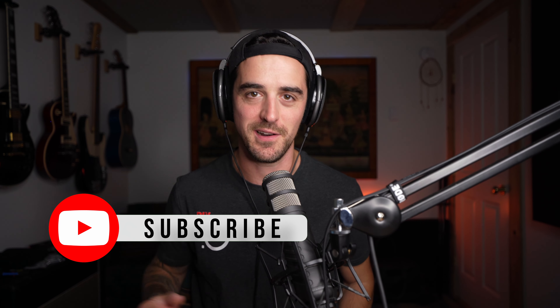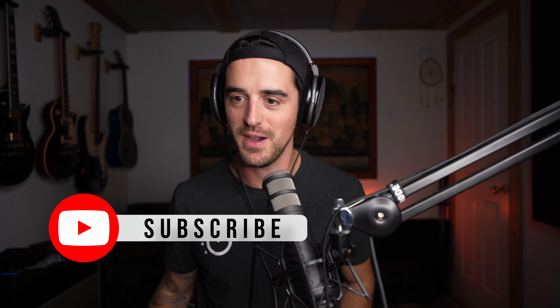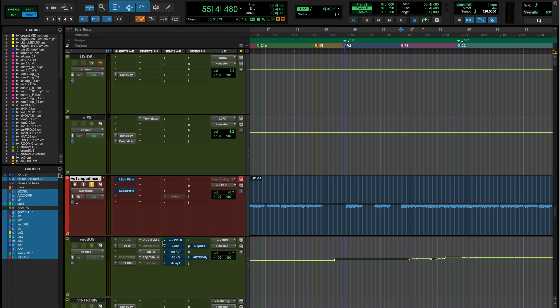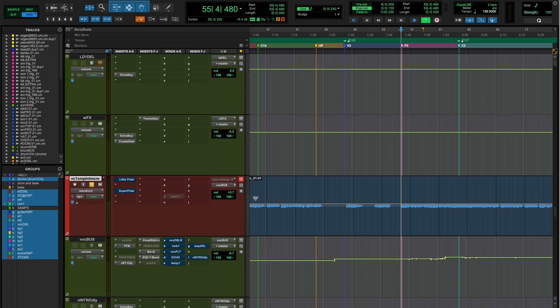Jumping into the session. I've loaded up a song by an artist named Trace Spencer — go check him out. And I've got a great sounding vocal here. I'm just going to bypass our effects and just listen to his vocal.